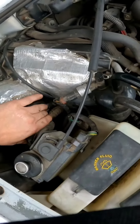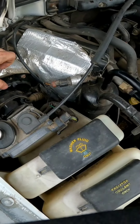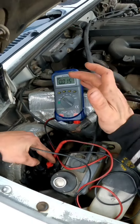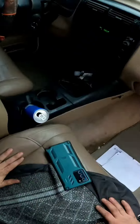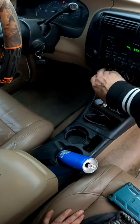Alright, so the blower motor is right here. It's not working at all right now - it's easy to tell if these things are on or not. I want to see the voltage difference when I change it from its lowest setting to its highest setting, because even though this has manual climate controls, it could be a problem in this actuator here, and I just want to rule that out immediately. So we're going to go to its lowest setting here.